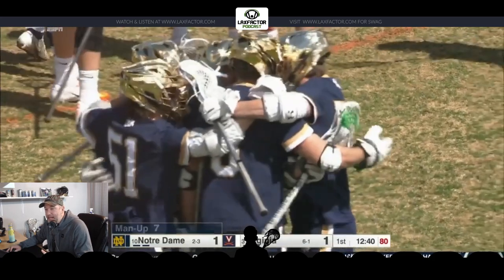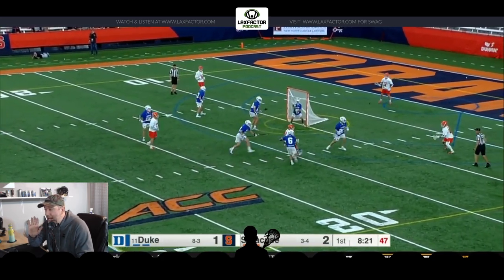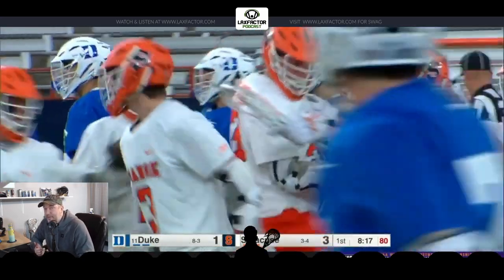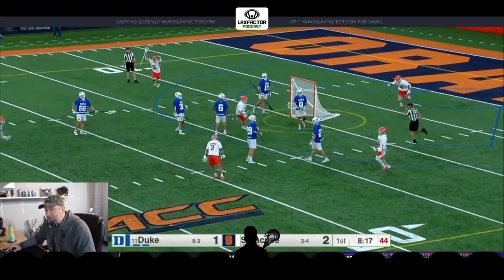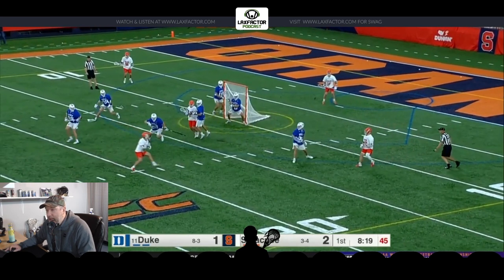Now this next one borderlines on an actual quick stick, because there's a big difference between catching the ball loaded and ready to go versus actually letting loose with a quick stick. You can see that is almost a quick stick, but I consider this catching, loading up, and letting it go — partly because of the distance involved. His feet are set, ball is behind his head. As he's catching that ball, he doesn't even need to rock the ball into his stick to load up; he's simply receiving it and letting it go. I think this is on the edge between a quick stick and catching one loaded and unleashing it, but it's still a good example because of the distance involved.